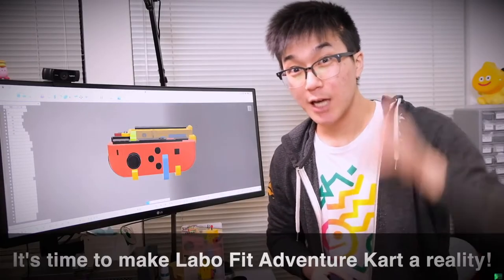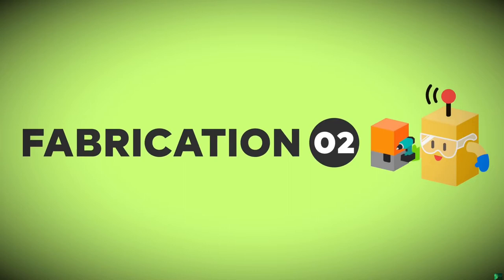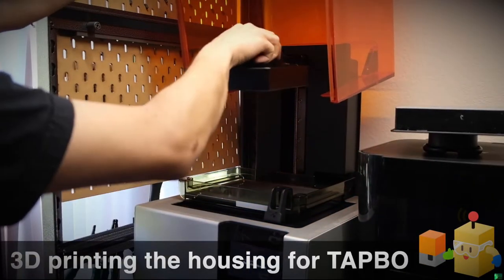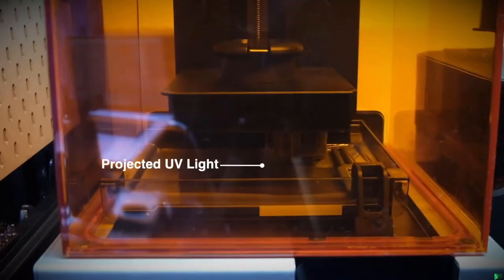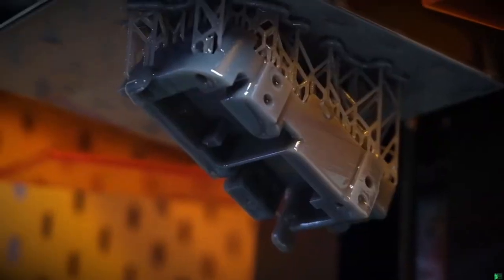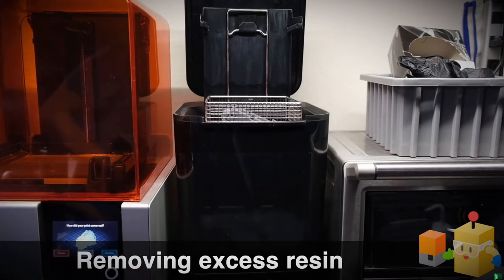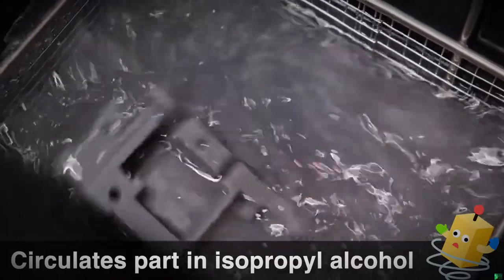Our first stop on the fabrication journey is the 3D printer I'll be using to print the housing for the Tapo module. This is a resin printer, which means that instead of shooting molten plastic layer by layer, it creates parts by dropping a plate into a vat of UV-curable liquid plastic. A UV light is projected onto the bottom, which cures each layer of the print. This process is called stereolithography and it's great for creating smooth parts that are easy to sand and paint later. The part is covered in excess resin, so I put it inside an automated isopropyl alcohol bath.